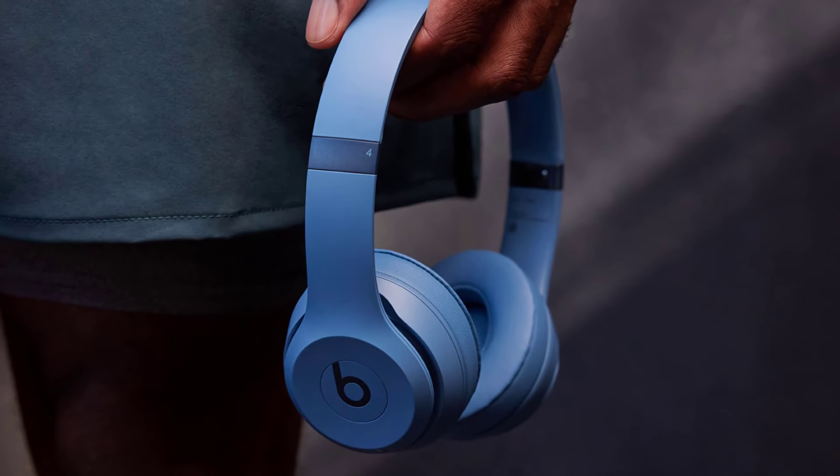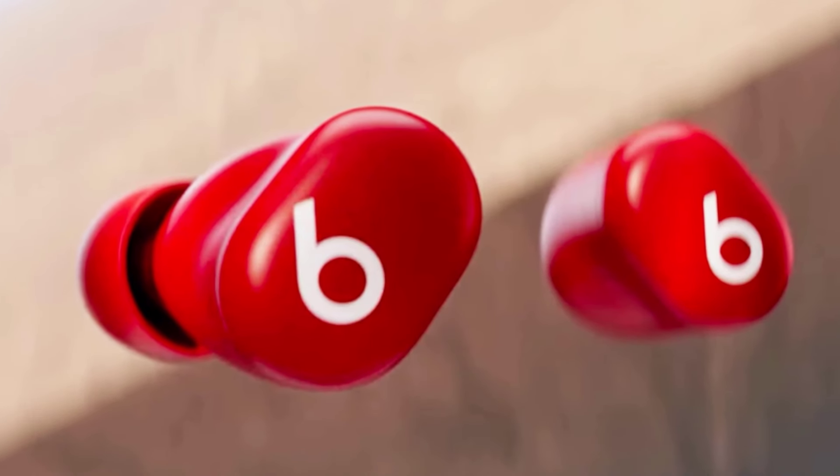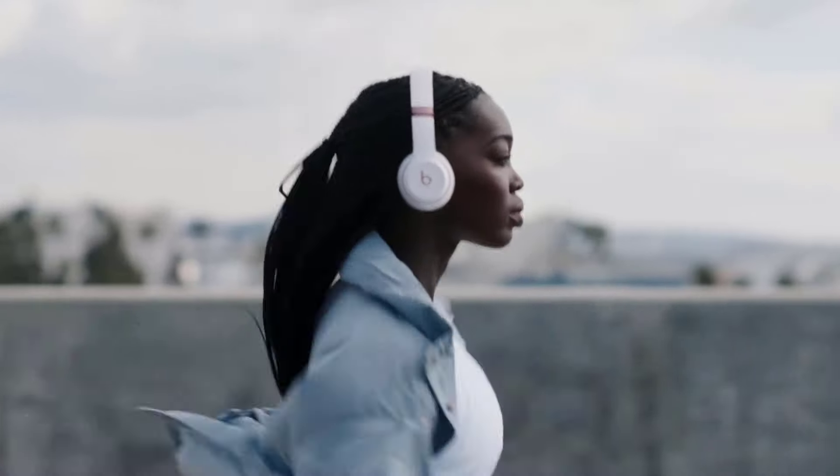We are going to divide this video into: 1. Design and comfort. 2. Audio quality. 3. Battery life. 4. Connectivity and features. 5. Price and value. 6. Final thoughts and call to action.